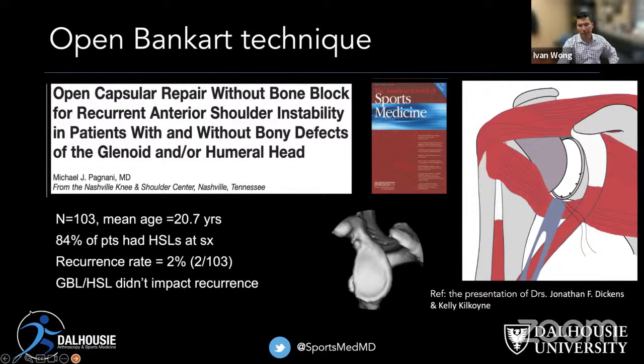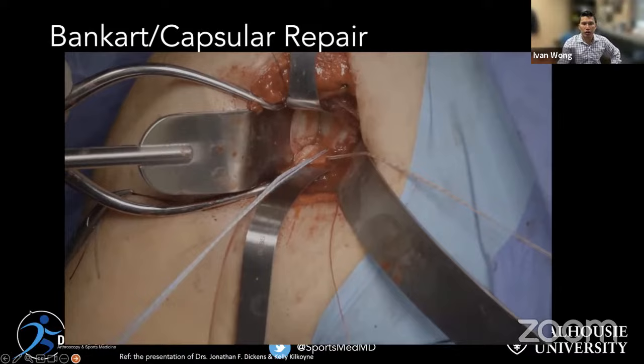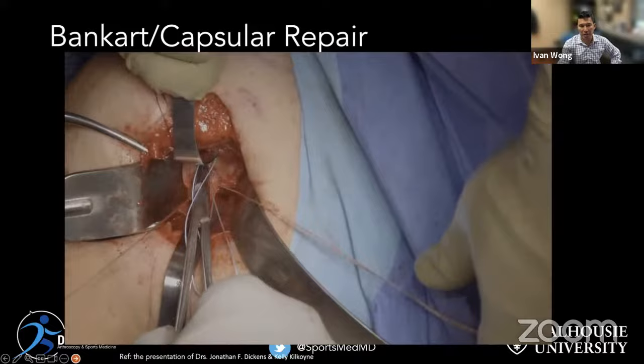The key difference with the open approach is the deltopectoral interval release. Going lateral to the coracoid, you really can get into the joint. You do damage the subscap, and that's really why arthroscopic reconstructions are beneficial. Courtesy of our American colleagues, Dr. Dickens and Dr. Kilcoyne, this open view shows the amount of shift possible — they take the glenohumeral ligaments from inferior and physically shift them from inferior to superior, and this is what we want to replicate arthroscopically.